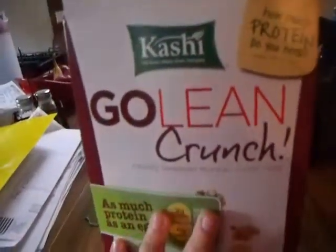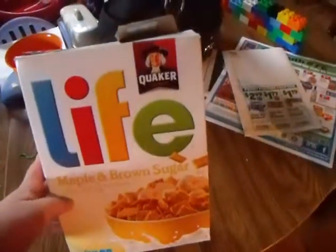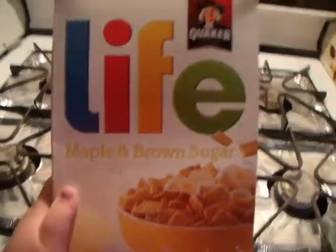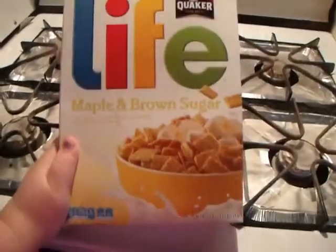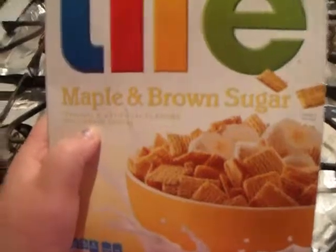This is Go Lean Crunch and it's really yummy — it's from Kashi. This is also a good kind of snack you can have with cereal. It's Maple Brown Sugar Cereal — the name, I mean, it's natural and artificial flavor — a Walgreens cereal. It's really good. It's like Maple Brown Sugar. So we're going to get some milk.